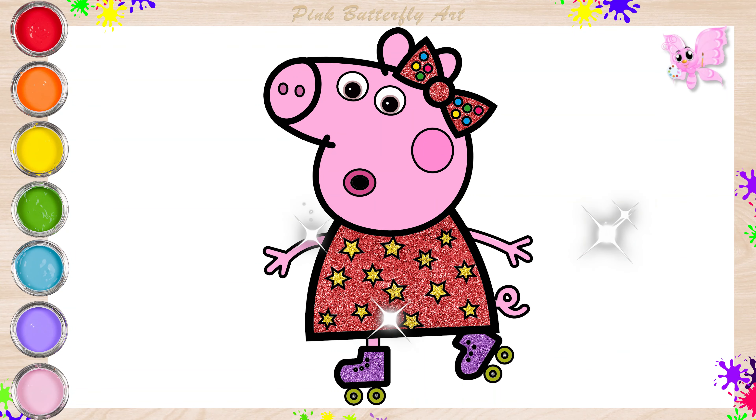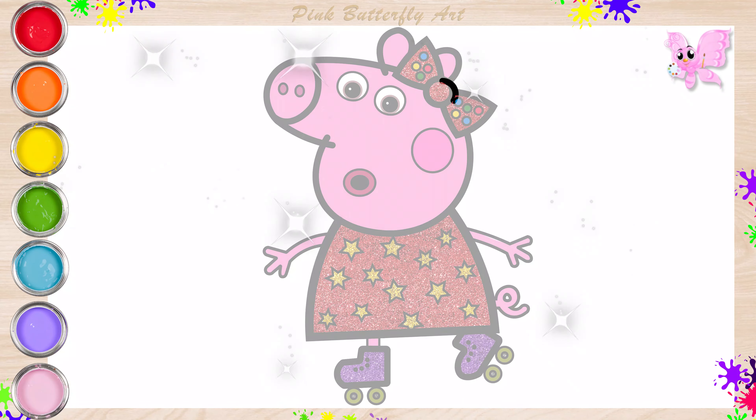Hello, friends. Come and join me. Let's draw Peppa Pig while she's roller skating. Let's start by drawing her a ribbon.